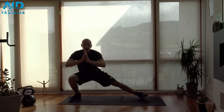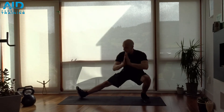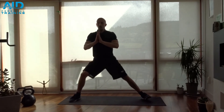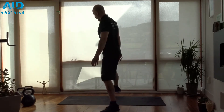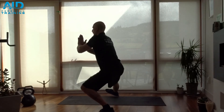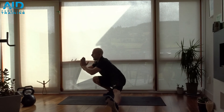From here, up, and switch legs — toes pointing up — and switch. Keep your back straight. From the side: keep your heel on the ground.